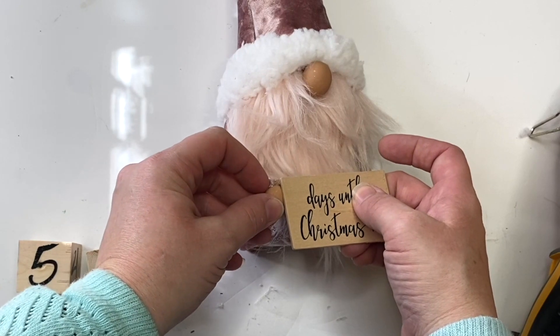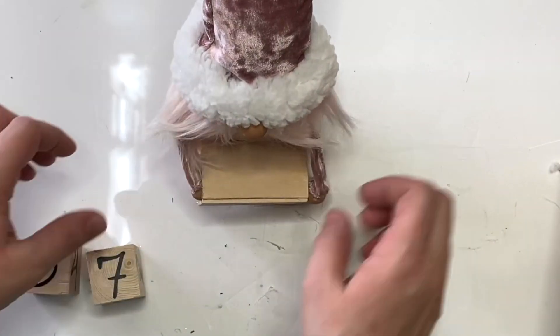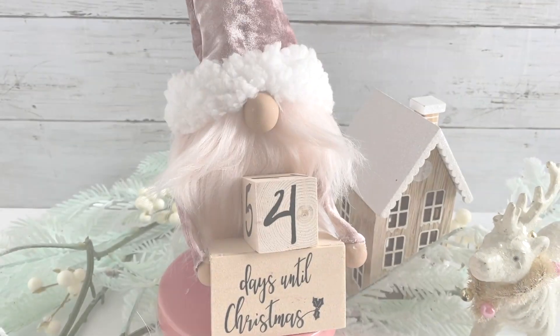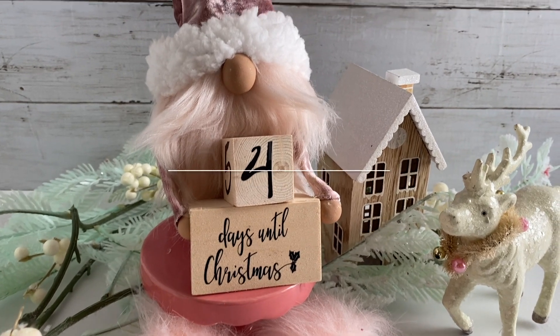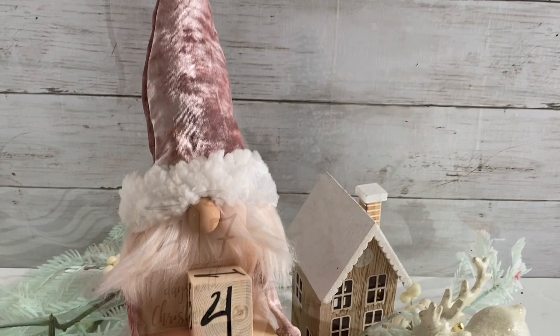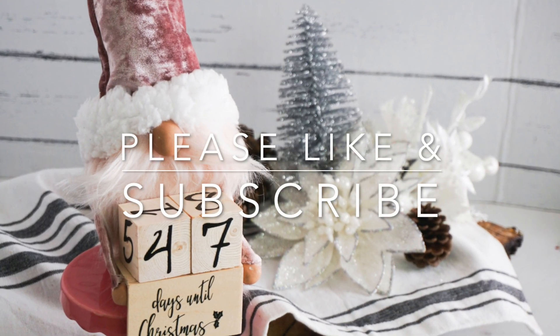Attach the other side so it makes a little shelf for the blocks, then put him on a pedestal. I didn't make legs for him specifically for this guy. Put your blocks on and you're all done — isn't he sweet! Let me know what you think in the comments below. As always, thank you so much for being here; please like and subscribe to Ruffles and Rain Boots.